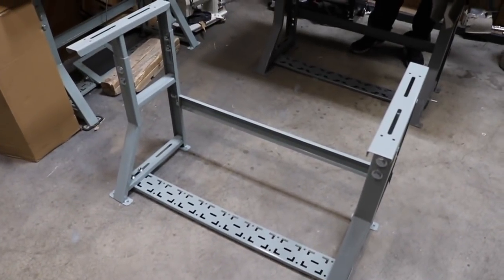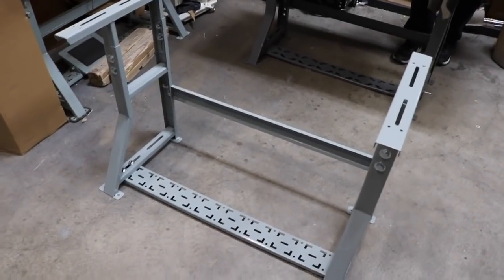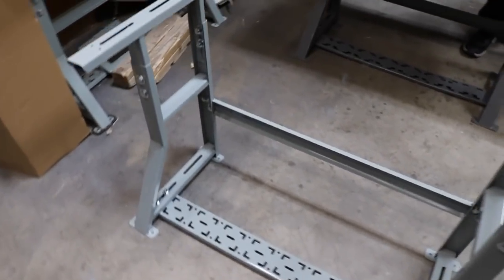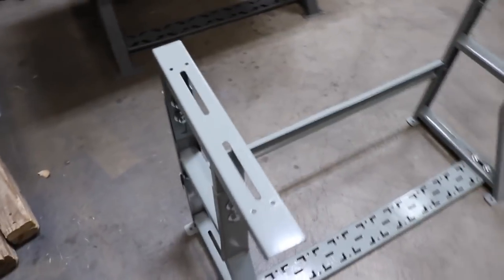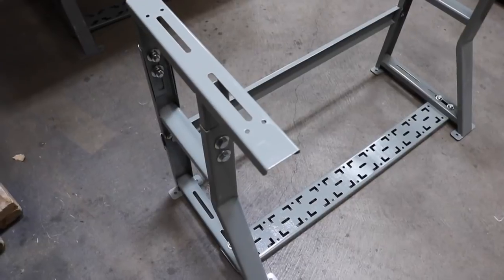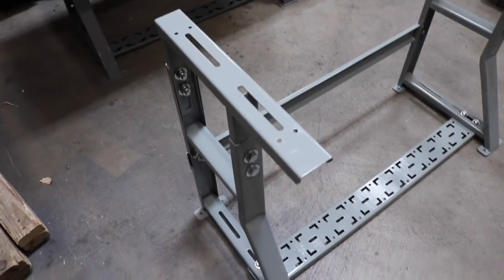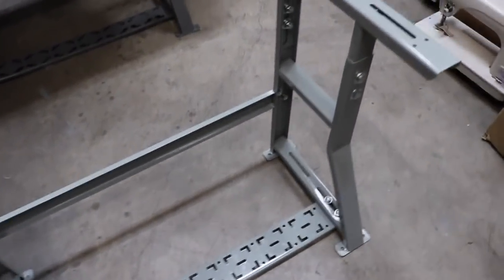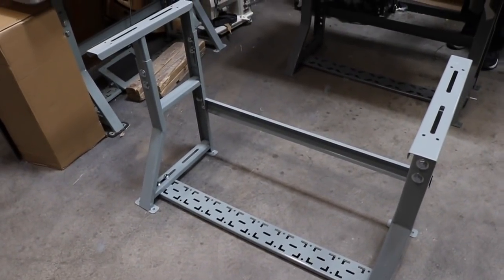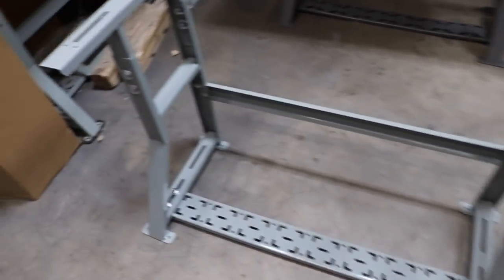Hello everyone, this is David from goldstar2.com. We had many requests to show how to assemble the DDL 8700 or Newtek 8700. All industrial sewing machines have a leg, and they're all assembled the same way. This is a K-leg, and it's the same for all industrial sewing machines — overlock, cover stitch, single needle — very easy to put together.